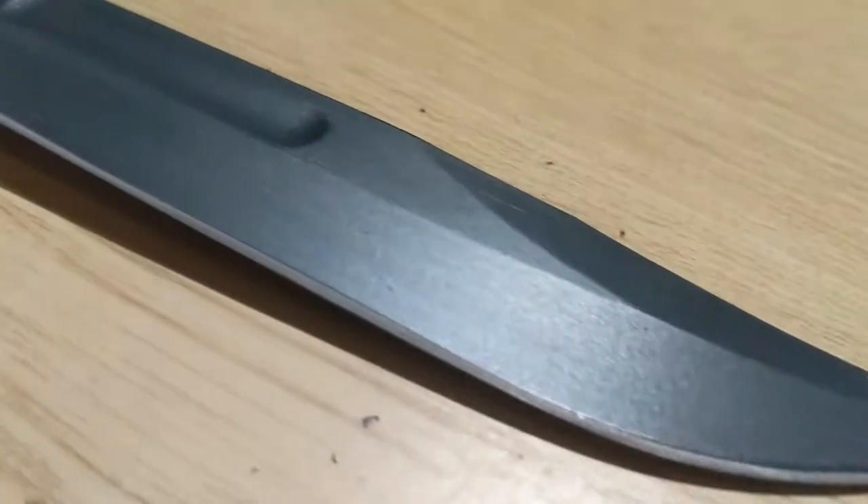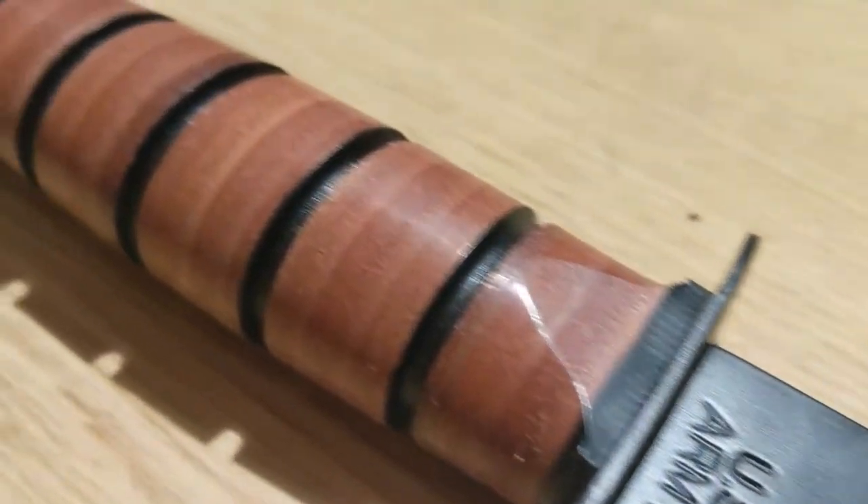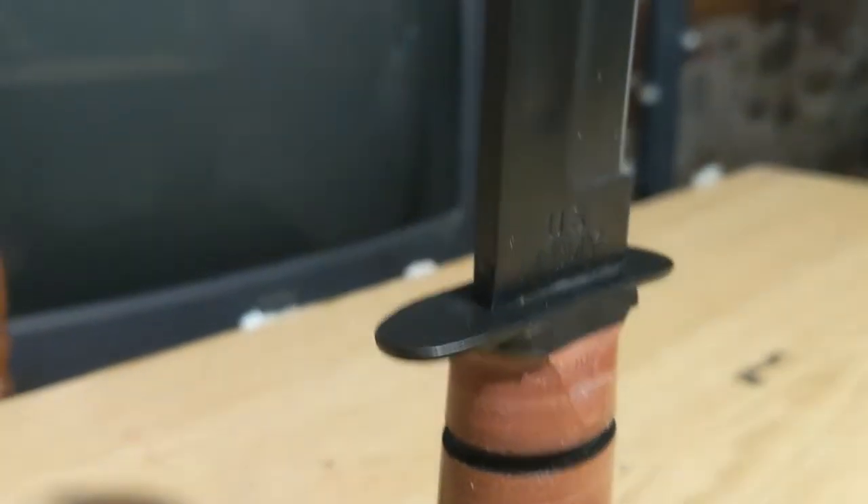Starting with the Kabar. The Kabar got its name when the company producing the knife got a letter from a fur trapper saying that he killed a bear with it. This later got shortened to Kilabar, then Kabar.